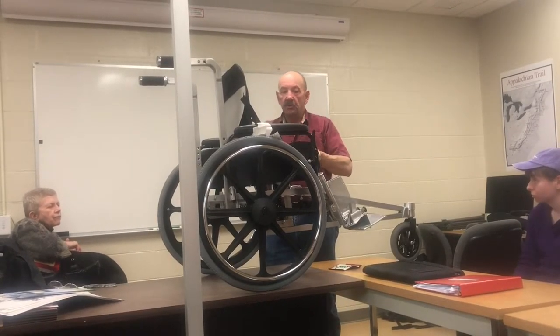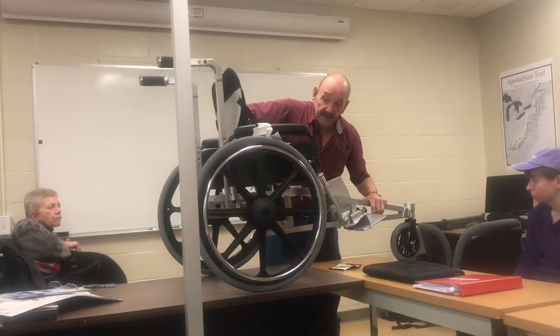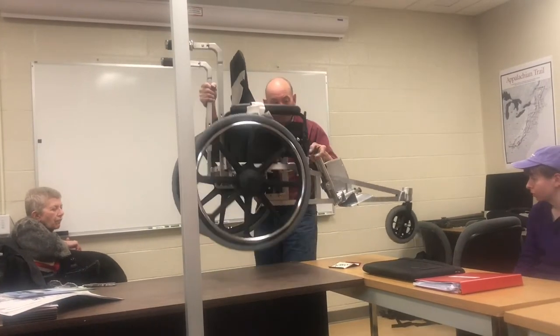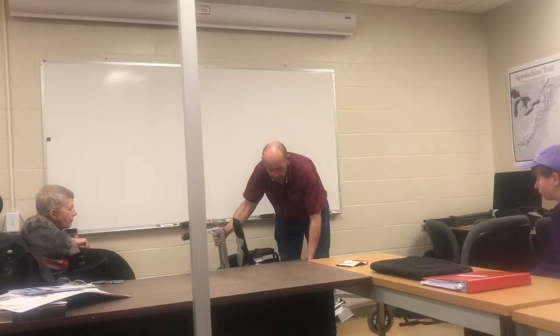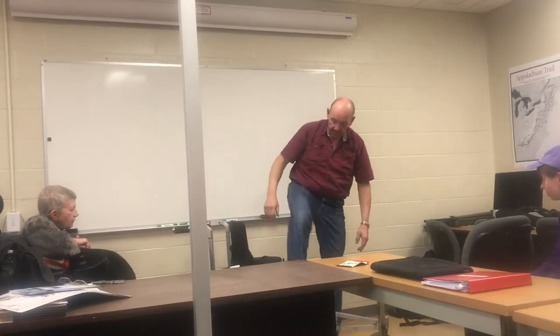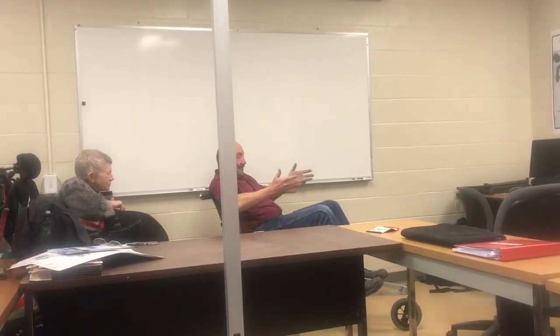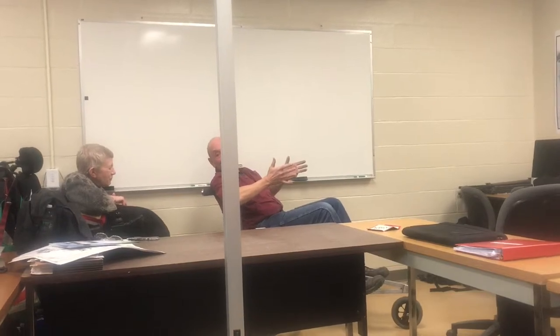The cushion on the seat — when you're sitting in the chair — actually functions as a cushioned seat. It's comfortable for me and I know it's going to be comfortable for Dr. J. It can actually become a recliner, which is nice because you can just lay back and relax a little bit.